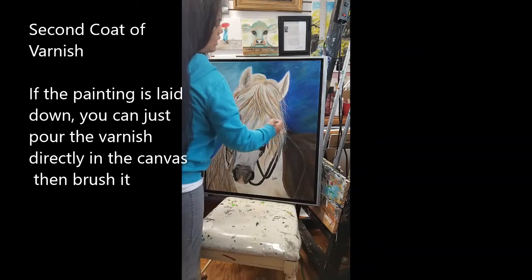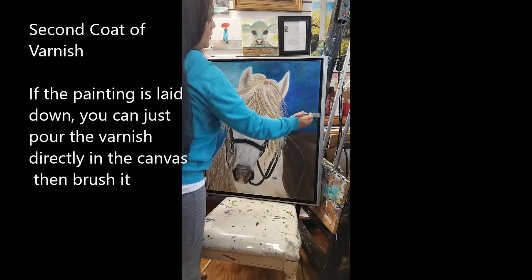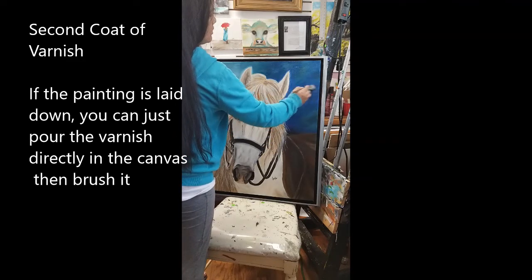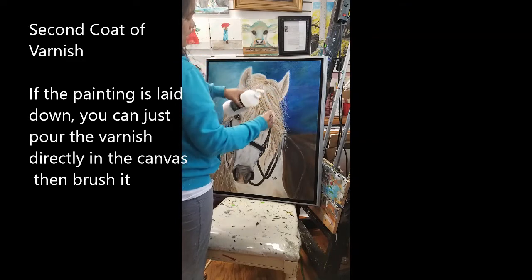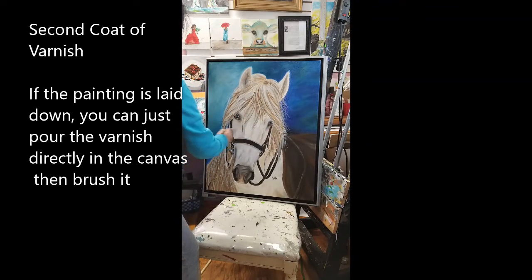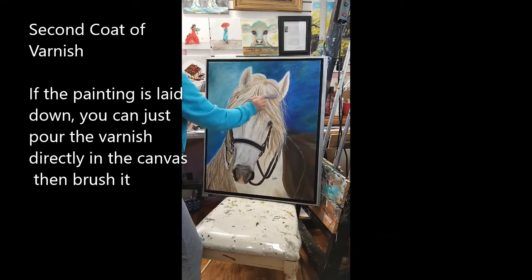I'm brushing it horizontal for now, then we can brush it vertical. It's okay to varnish your painting when it's laying down — it's better when it's laying down. This is my second coat; I already varnished it the other day and this is my second coat for this one.